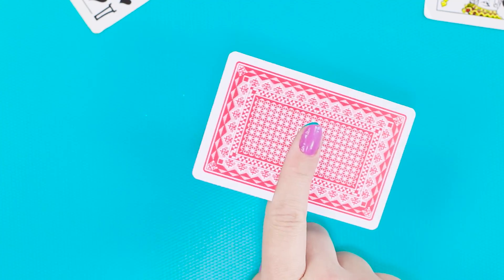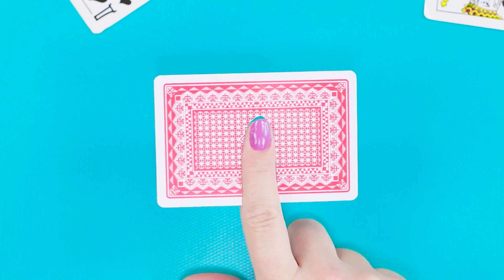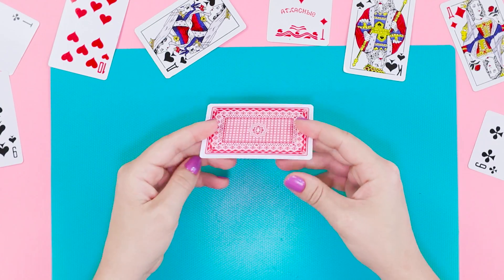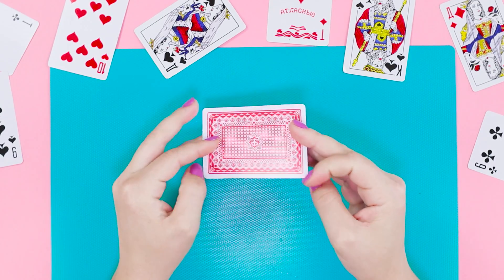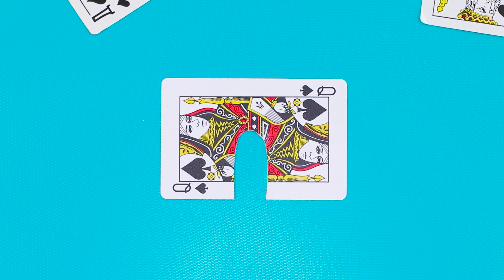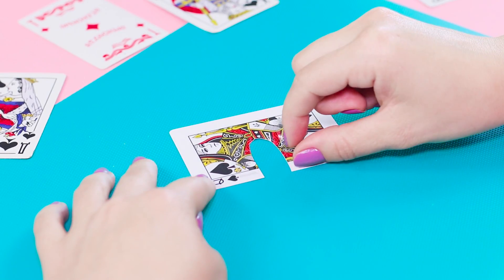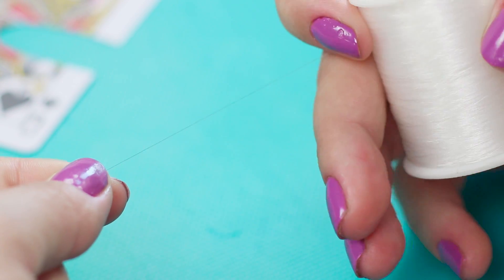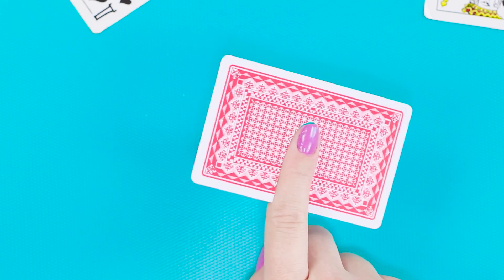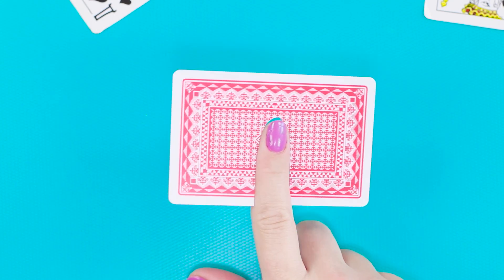Only a true magician can hold such a card on his finger — or someone who knows the secret of the trick. You need a normal playing card. Make a cut on the card in the form of a finger. Attach two pieces of fishing line to the card using scotch tape. With the help of invisible ropes, you can easily raise this card. It is a simple but very funny trick.